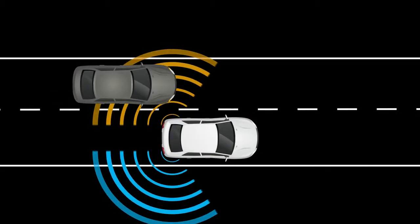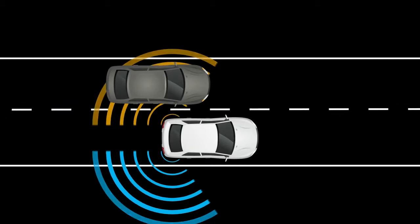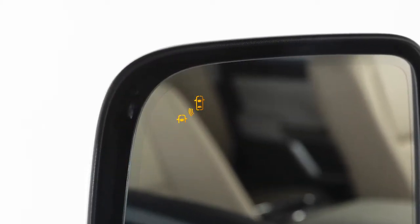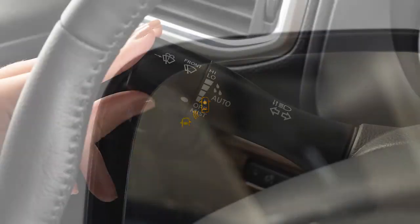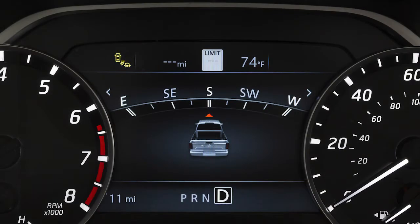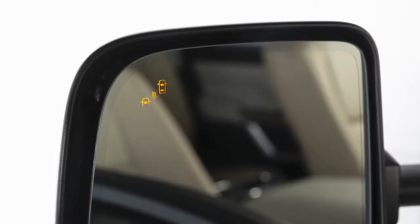If the radar sensors detect a vehicle in the detection zone, the BSW-RCTA indicator light located on the mirror illuminates. If the turn signal is then activated, the system chimes twice and the BSW-RCTA indicator light flashes. The BSW-RCTA indicator light continues to flash until vehicles move out of the detection zone.